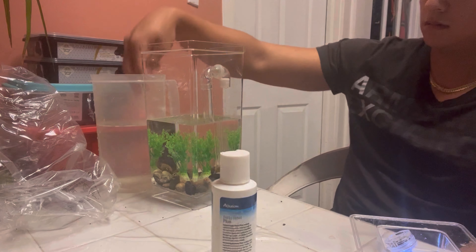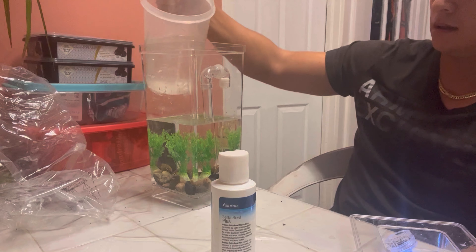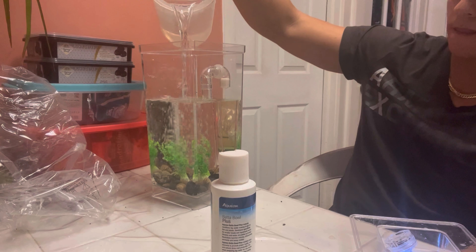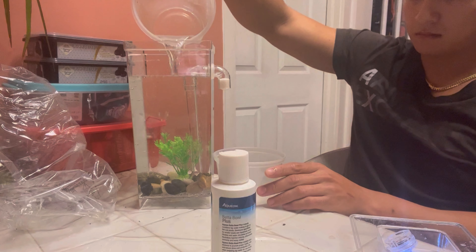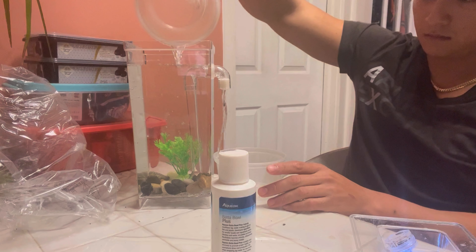We have our fake little plant and we're gonna place it right in the middle and make it look a little pretty. Fair enough. And this is pretty much it — you put the lid on like so, and we have a little light.